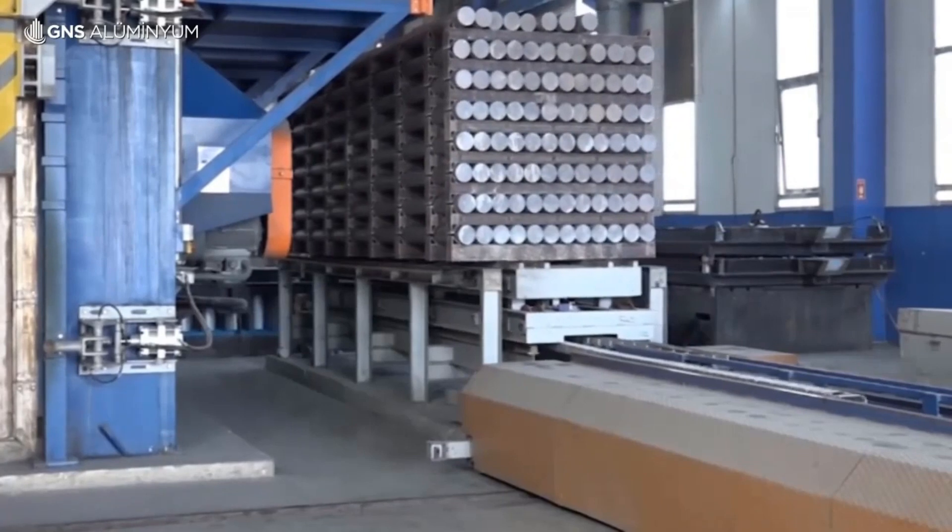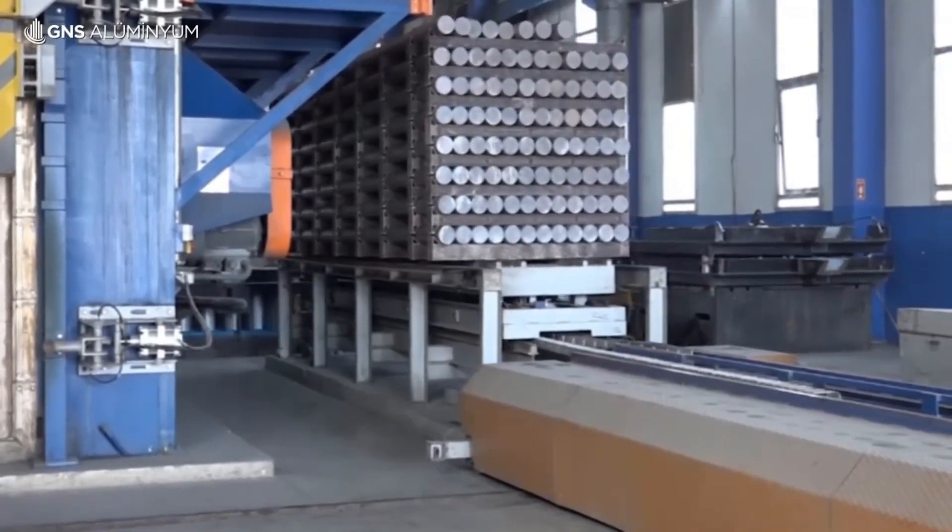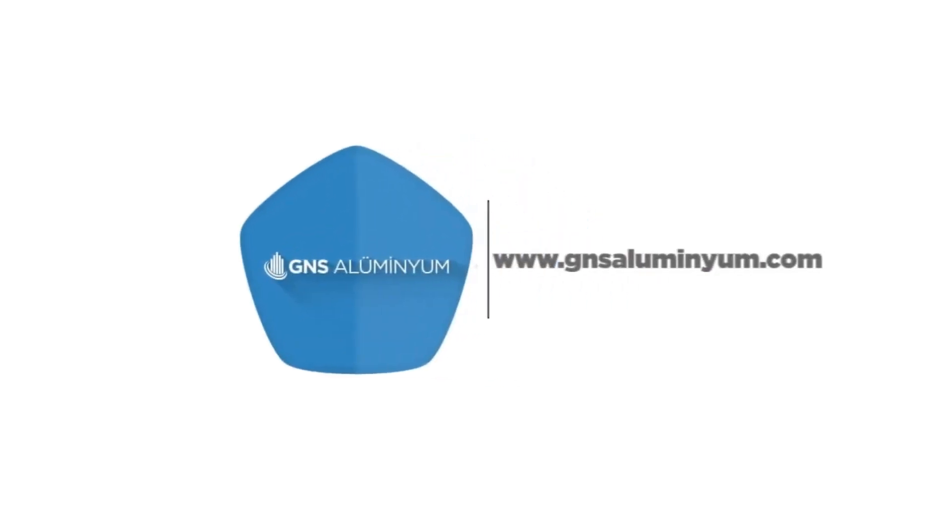Shipping and distribution: The final step in the metal recycling process is to ship the new metal products to manufacturers and other customers who will use them to create new products.